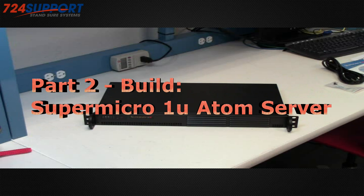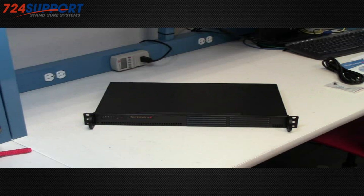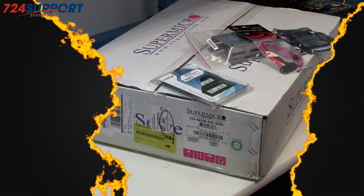Hi, this is Ron from 724 Sport TV. Today we're going to be doing an unboxing of a Supermicro 1U Atom server.